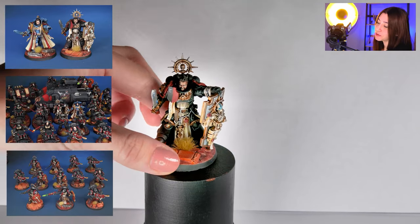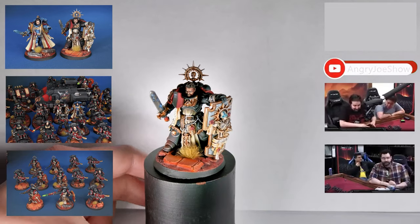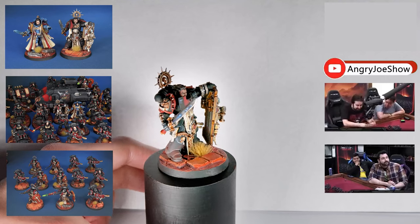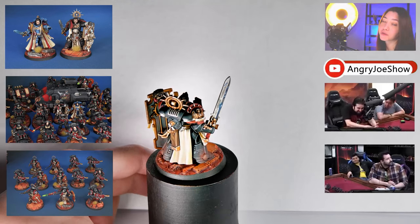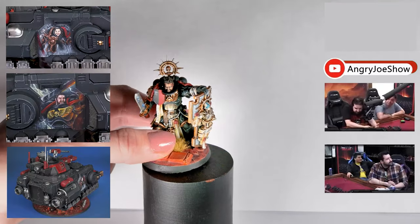So our first mini is the Angry Joe Primaris Captain — Chapter Commander. This is the chapter master of the entire Angry Army. It's been painted on level 5 and placed on our battlefield base. The hair, on point.